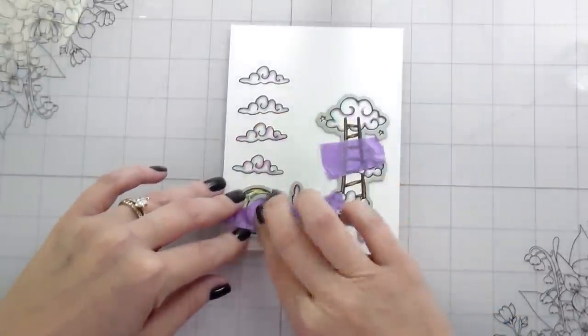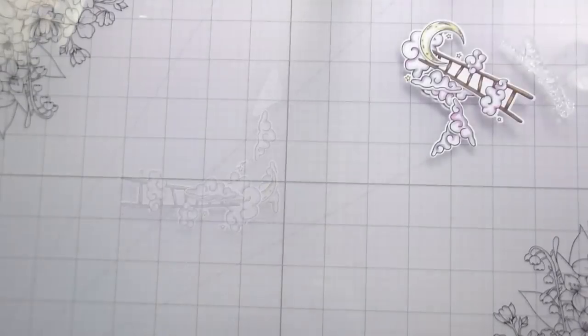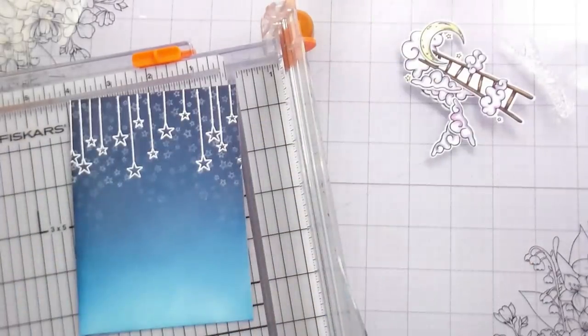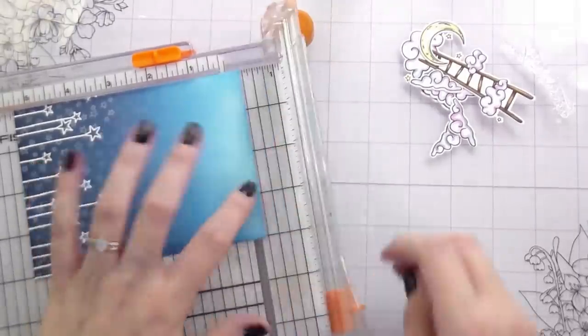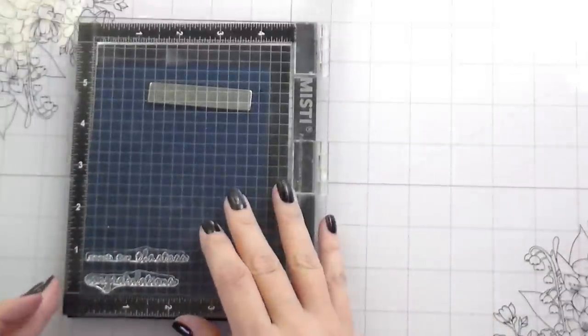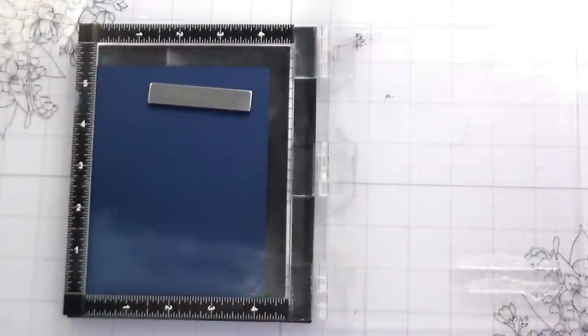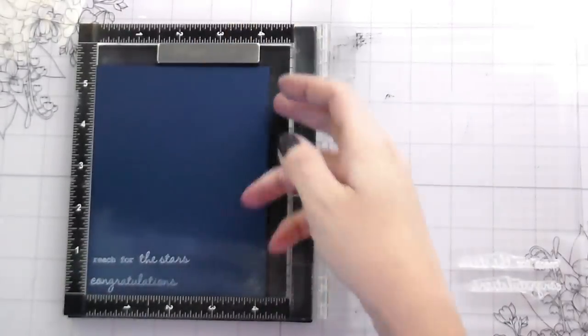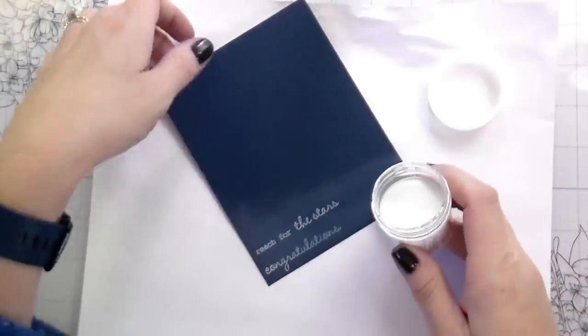He graduated with his bachelor's, and just this past week he took his DAT — the Dental Admissions Test — in order to be able to go back to school for dentistry. He just took it and passed, and I'm so proud of him and all of the things he's accomplished. This card will be going to him with a little gift to congratulate him on his achievements, because he's just been through so much and is still trying and doing his very best to better himself and his life.